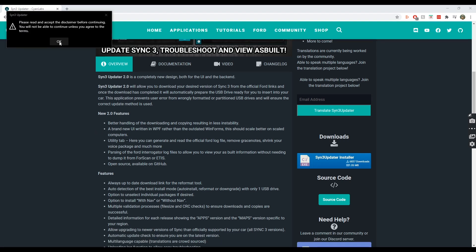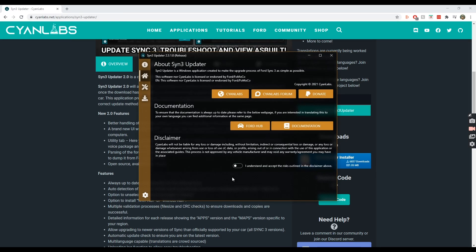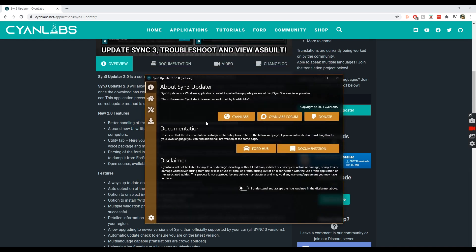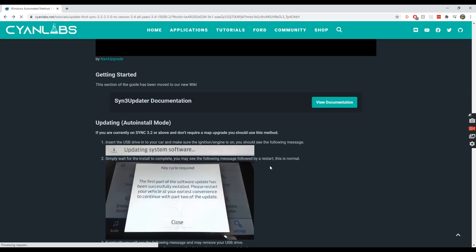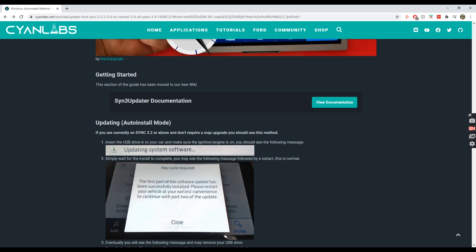Once we're in the updater, we just need to accept the disclaimer, which takes us to the car configuration screen. In here, the first thing we have to do is put in our full SYNC version — I am on 3.0.19205. My SYNC region is Europe; you can change that to your specific region. We do have navigation so we need to turn that on.